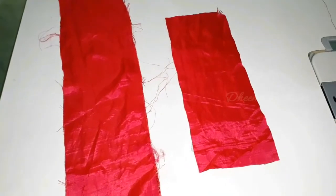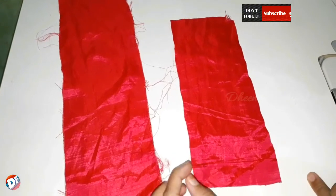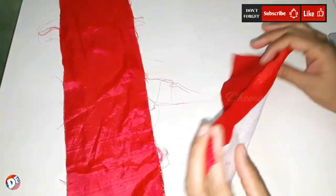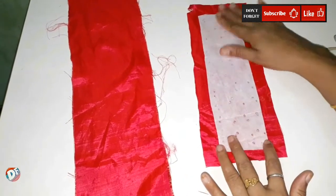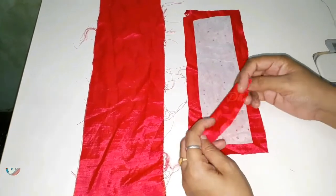We have a butterfly here. We have to put a little bit in the bag. We have to put a piece of stiff paper. We have to put a little ribbon on this side. We have to put a little piece of butterfly here.